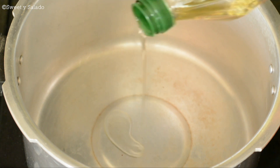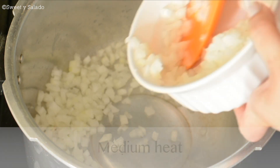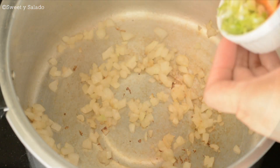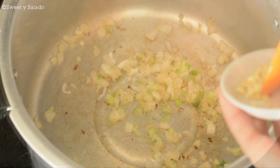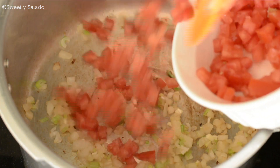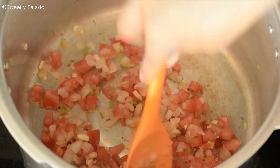So first we're going to make our tomato sauce or guiso. In a large pot or pressure cooker, we're going to heat some oil over medium heat and add chopped white or yellow onion, cooking for about three minutes or until translucent. Then we'll add chopped green onion and chopped garlic, cook for about one minute. Finally, we'll add chopped tomatoes and cook them for about three to five minutes or until they get really nice and soft.